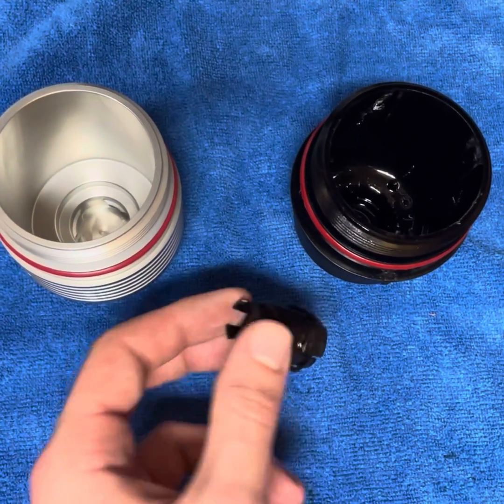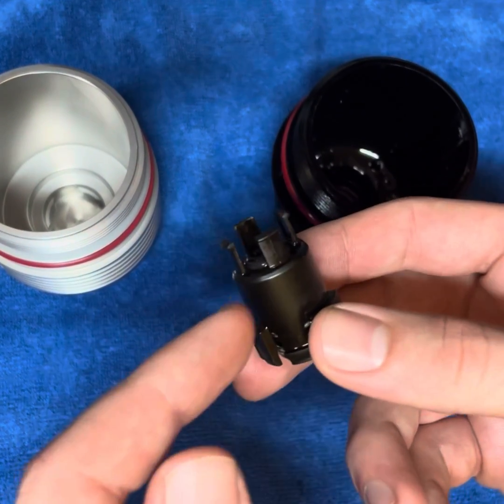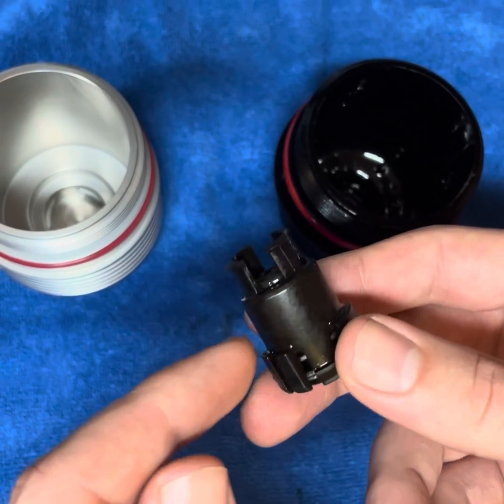So now we got the sub cage popped out of the old oil filter housing. Just be mindful of these upper tabs right here, as they're very brittle and they will snap if you put pressure on them.